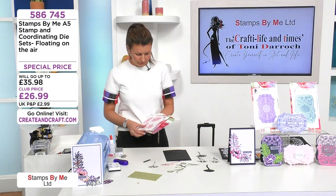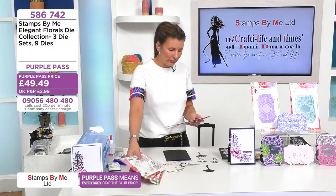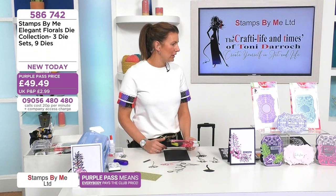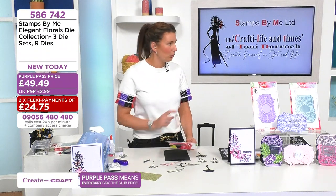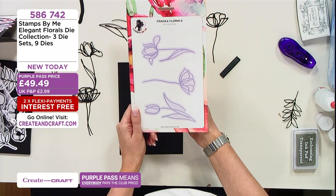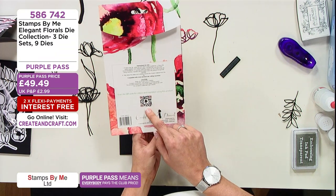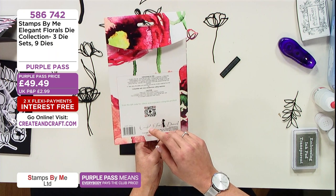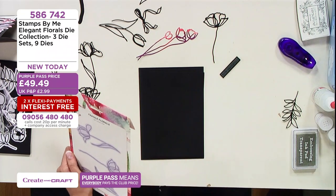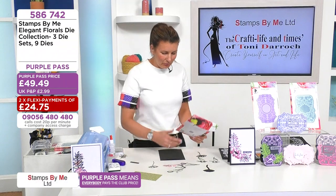I'm going to use Fragile Florals — use whatever you want. These really fresh designs you can literally swap out and swap in really quickly. With Fragile Florals you get three lovely designs — you can see the lovely outline, like a pen sketch done in one line. Don't forget the QR code on the back — it takes you to 520 videos of demos from Create and Craft so you can get inspiration for any products you buy and not be lost.